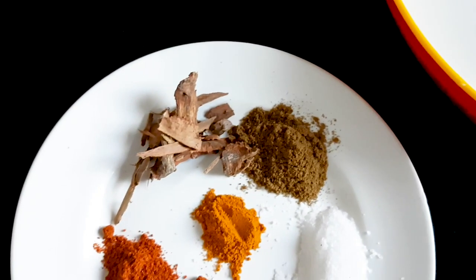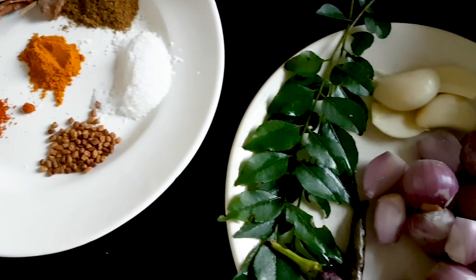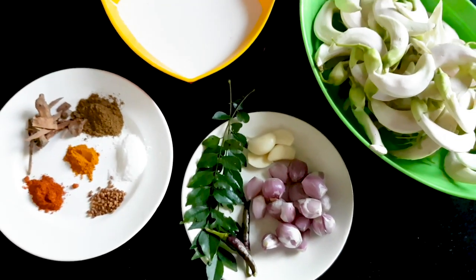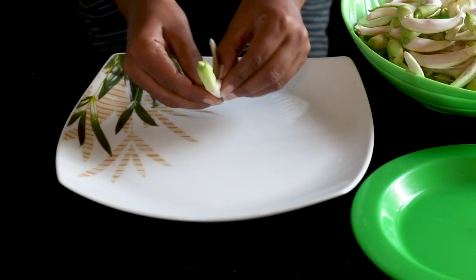We also need one teaspoon of curry powder, half teaspoon of turmeric powder, two garlic cloves, two green chilies, curry leaves, one teaspoon of salt, a few cinnamon sticks, half teaspoon of fenugreek, and half teaspoon of chili powder.